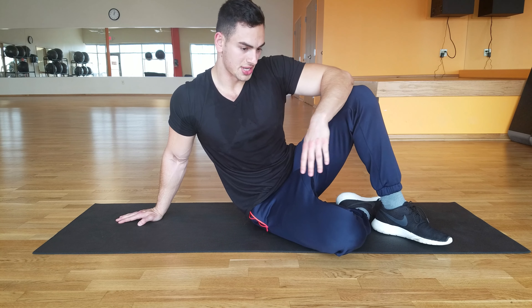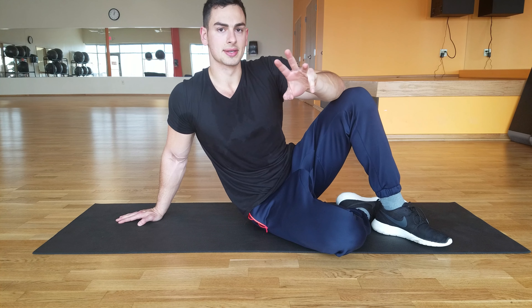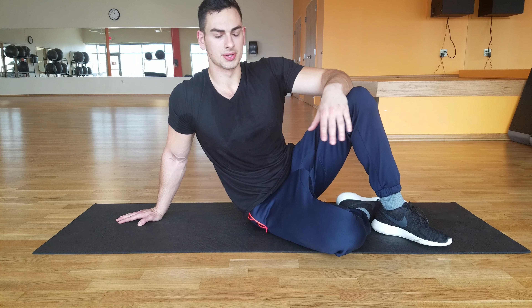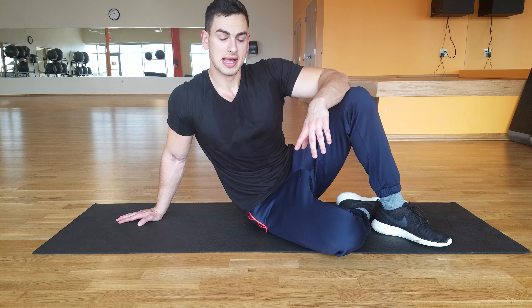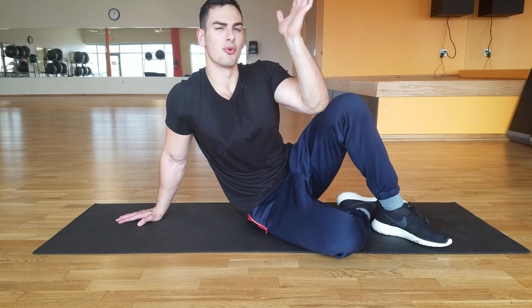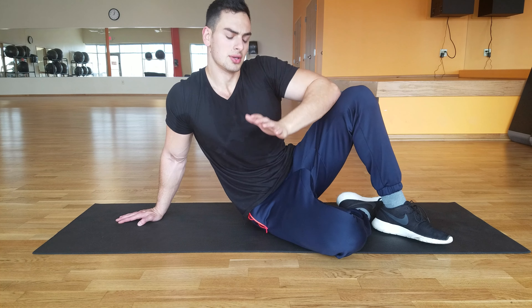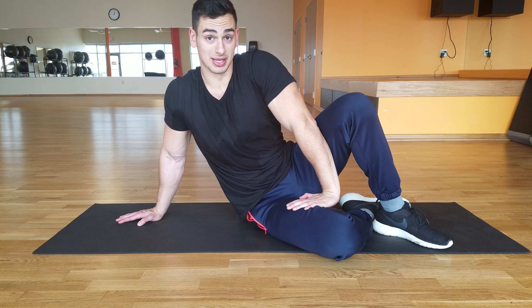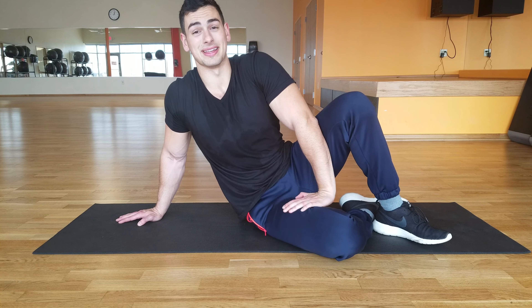We have three different exercises left and you're going to do three sets. I'll leave the full workout down in the description. The next exercise is the planche lean. Now this is going to help get our forearms and our wrists used to holding all of our weight forward, so that in a full planche we can hold our whole body up.